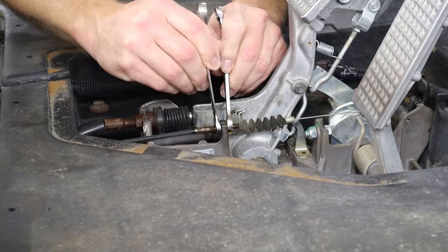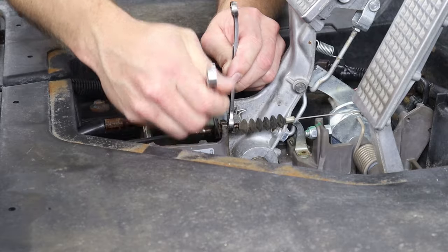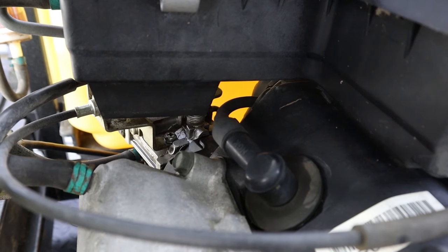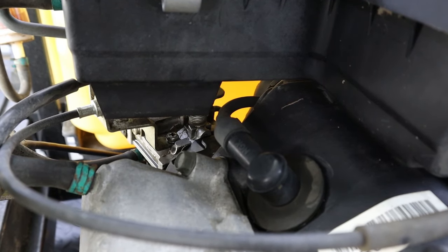To make the adjustments on either the primary or the secondary throttle cable, you just need two 10 millimeter wrenches. Now we do have the body removed on this cart to see a little bit easier, but you can see that butterfly moving on top of the carburetor by just looking in underneath of the airbox.